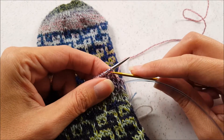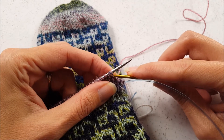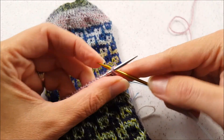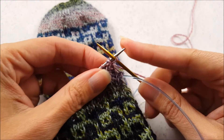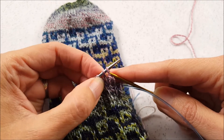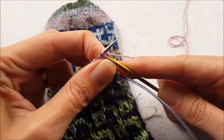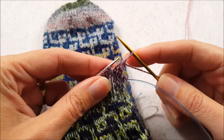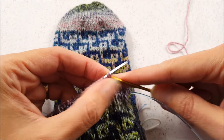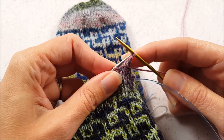To begin, you're going to knit the first two stitches together, but instead of doing it the regular way, you're going to knit them together through the back loops. Once that stitch is finished, simply slip it back to the left needle, and then continue repeating the steps by knitting two stitches together through the back loops and then returning the stitch to the left needle.